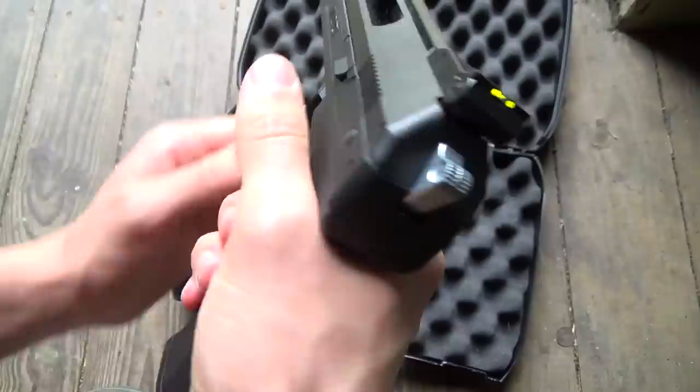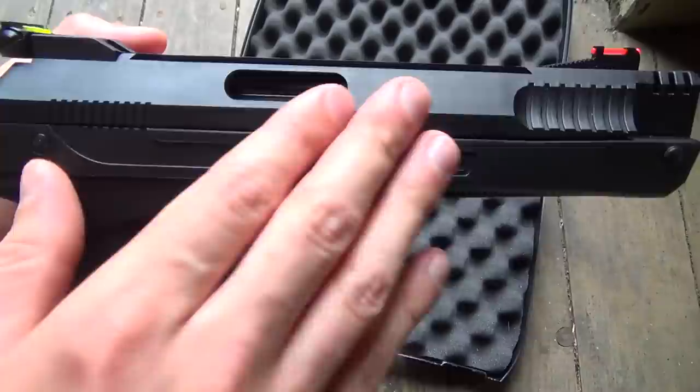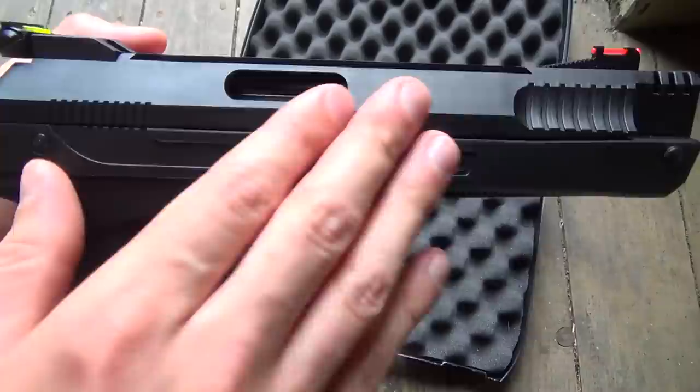The grip shape reminds me of the Walther P99 pistol, which really feels comfortable in my hand. The complete grip frame and cocking aid is made of polymer or plastic, which has a really nice matte black finish.